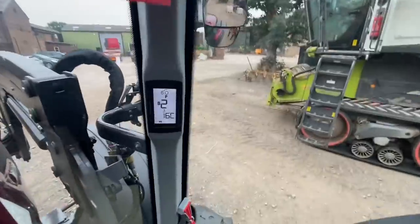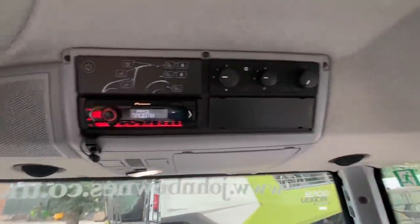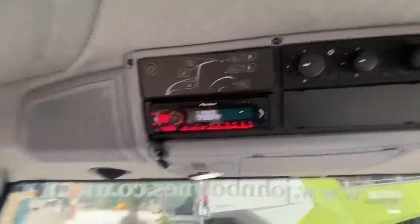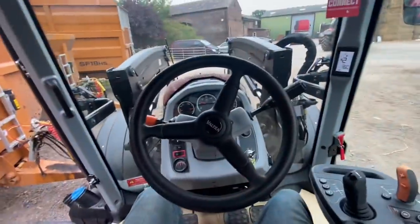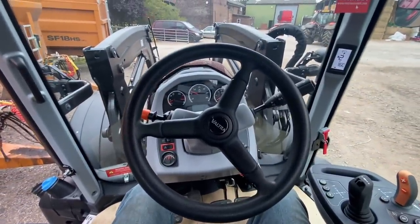That tells you what gear you're in on there. Radio and aircon, all your light switches. There we go — 150 horsepower, I think it's actually a 154.